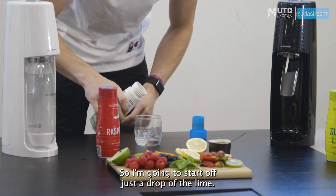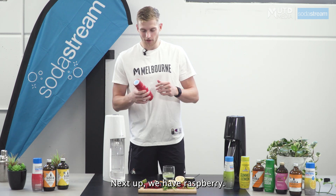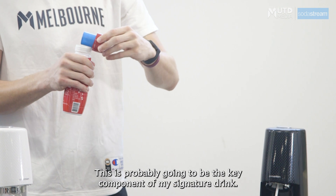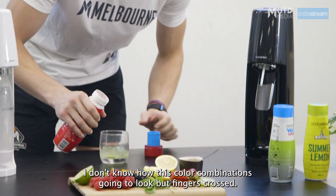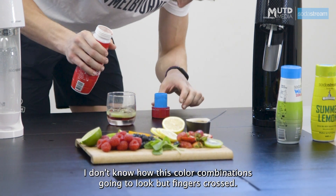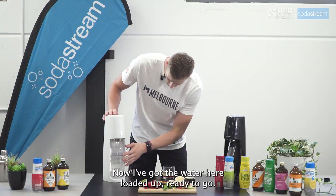So I'm going to start off with just a drop of the Lime. Next up we have Raspberry — this is probably going to be the key component with my signature drink. I don't know how this color combination is going to look, but fingers crossed. Elite.